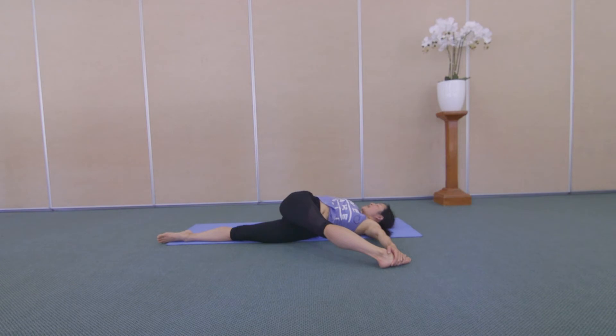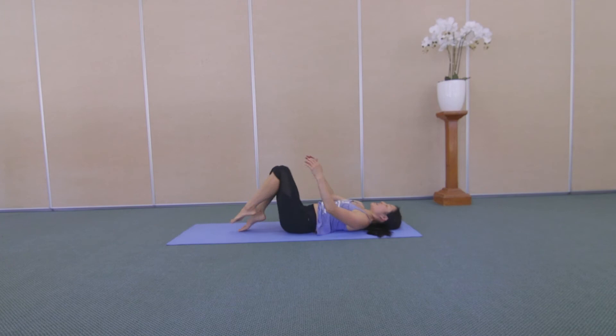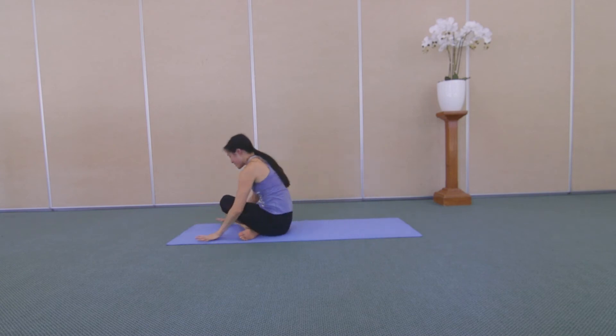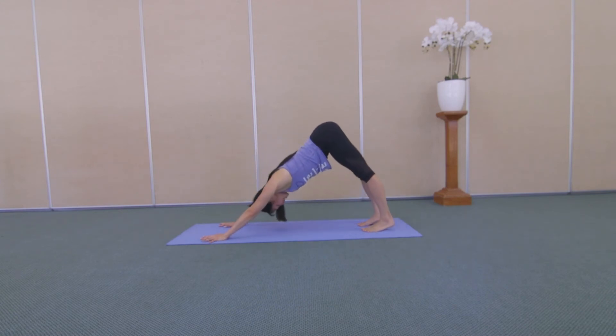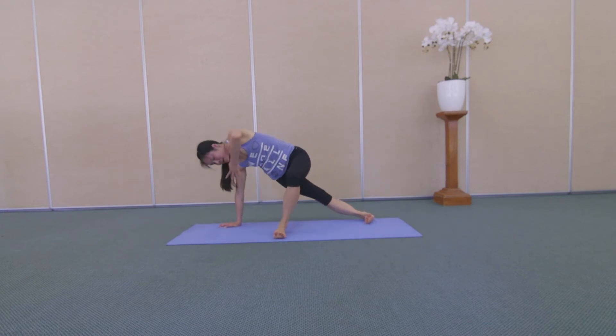Enjoy. One more breath in here. And as you breathe out, join your belly as you unwind. Hug your knees into your chest. And roll yourself up. Return to your hands and your knees. Downward Facing Dog. Tuck your toes under. Lift your hips up and back. And from here, step your left foot halfway up on your mat.